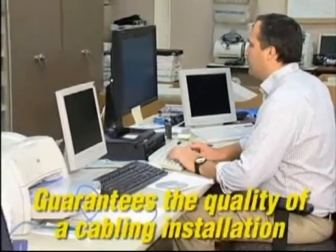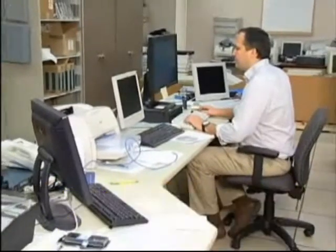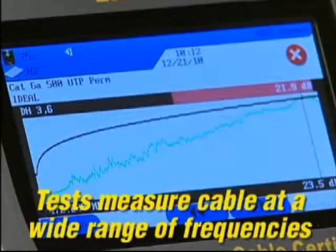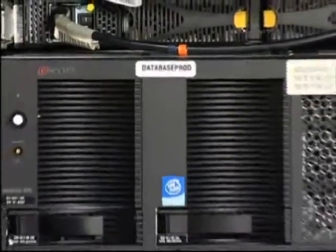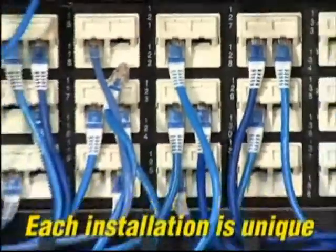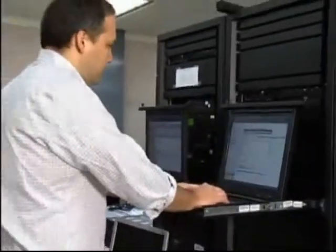Certification guarantees the quality of a structured cabling telecommunication installation based on performance standards. The electrical properties of a cable are measured at a wide range of frequencies to determine its performance. Each system is unique based on customer needs, function, cable and connection types and other variations in existing equipment. Because network speeds are increasing and voice, video and data are converging on a single network, the quality of a cable system installation is critical.